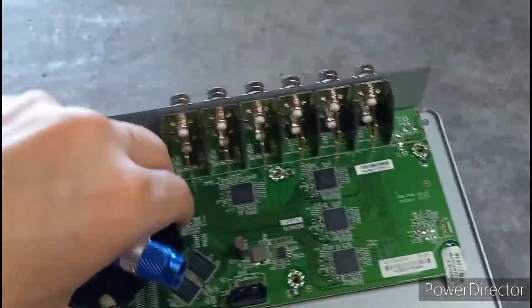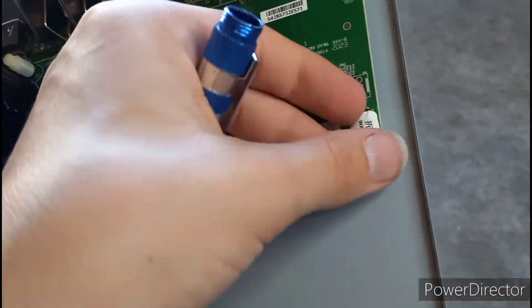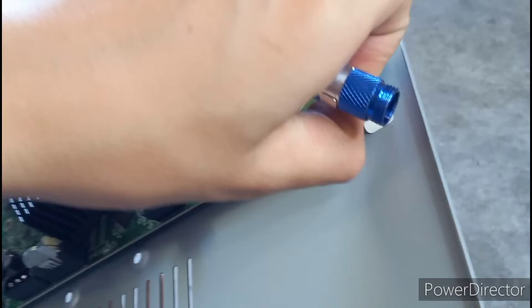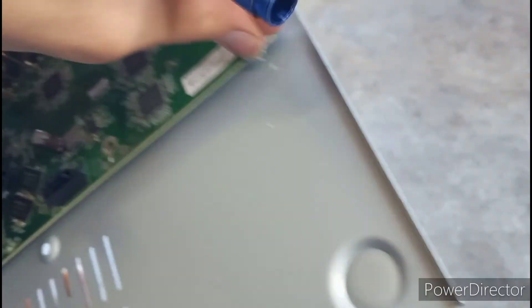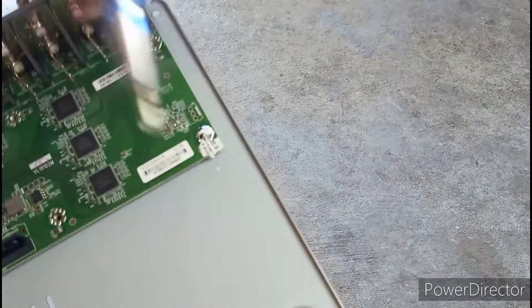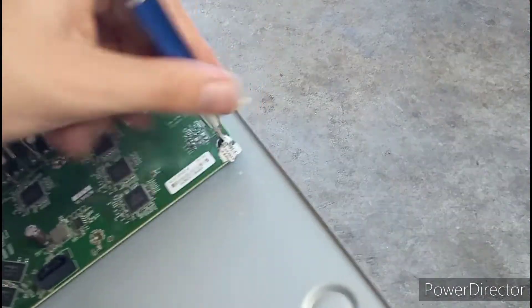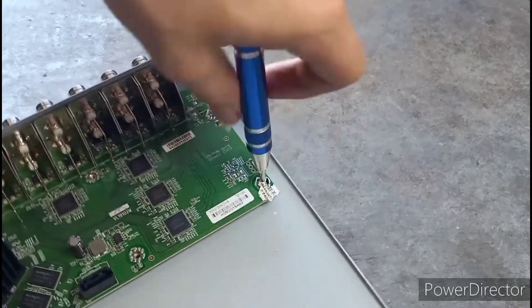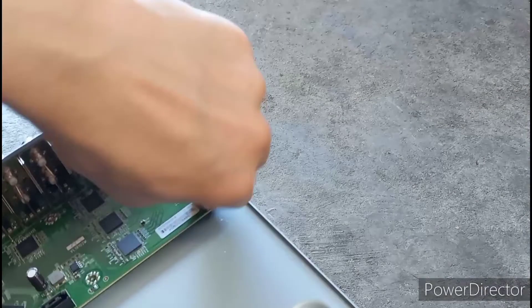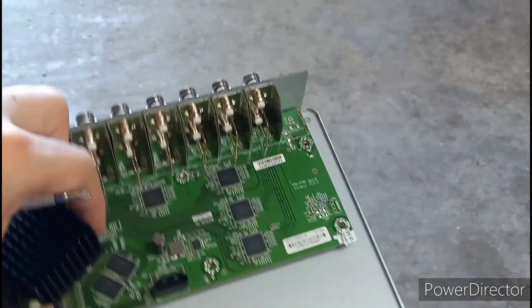Now it's off, and I should be able to take off the motherboard — unless there's a hidden screw, in which there was. I didn't see that. Okay, so I'm going to take this screw off now, and then we should be able to take this off.